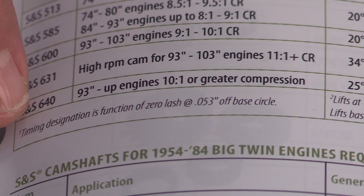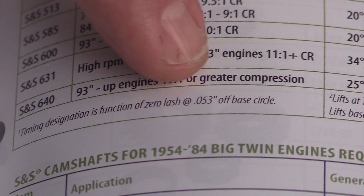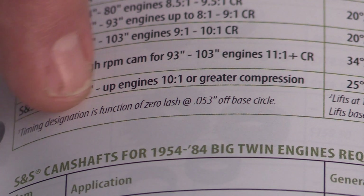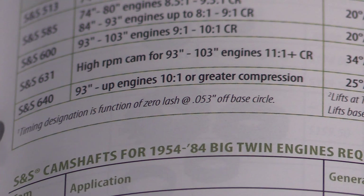Not all manufacturers use the 53 thousandths measurement. You may see opening and closing times specified at 50 thousandths or even 20 thousandths. Automotive cam timing events are sometimes specified at as little as 5 thousandths tappet lift. So if you're comparing cam specs from different manufacturers, be sure you know how they're arriving at their numbers.